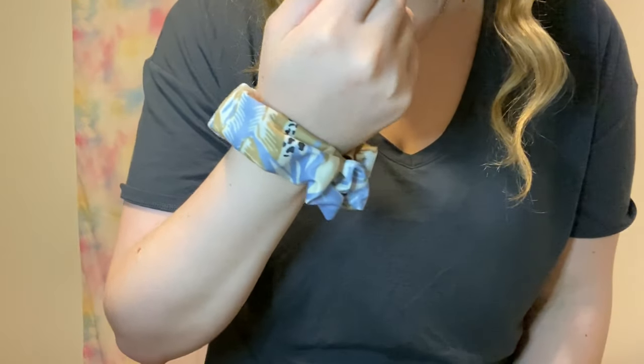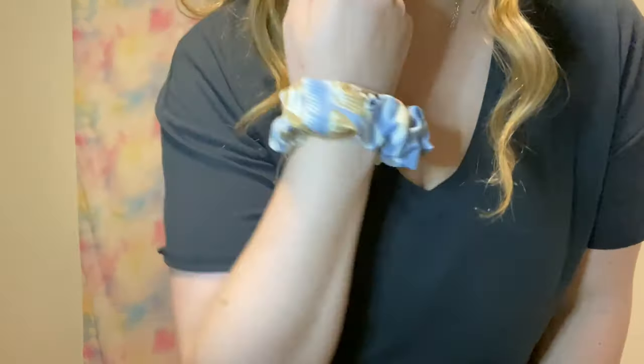Another thing I got from Aerie is a swim scrunchie. It's brown, blue, and cream colored with a dalmatian print — I got it to wear with my bathing suits from a previous haul since they had a similar pattern. It also goes with those dalmatian shorts, either on your wrist or in your hair. Since it's a swim scrunchie, you can wear it in the water. It's nice and stretchy and super easy to wear. This is called the Aerie Printed Swim Scrunchie in the color Monaco Blue and I got it for $4.46, originally $5.95.